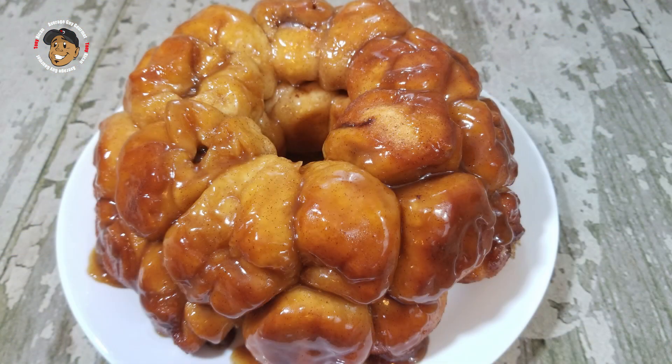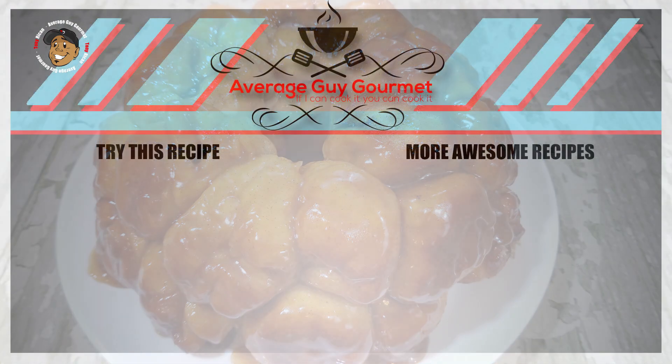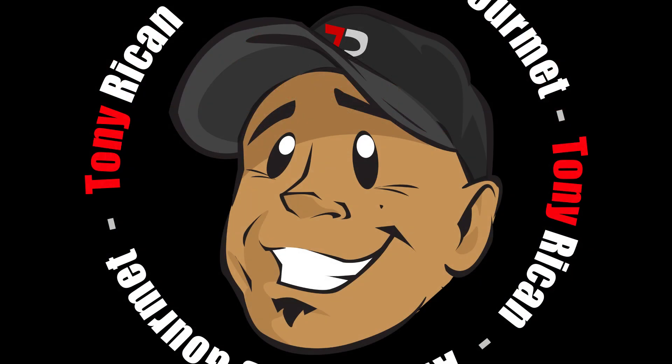Like the video, share the video, comment down below. If you need complete step-by-step printable instructions, check out AverageGuyGourmet.com. Give this one a try, subscribe to my channel, and we'll see you guys next time. Bye-bye.